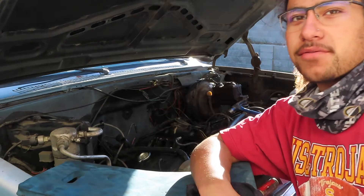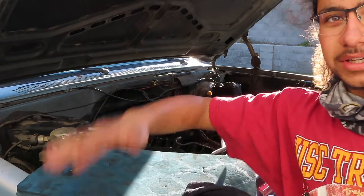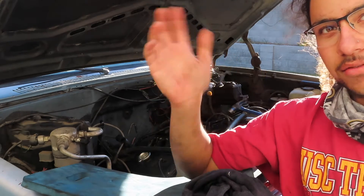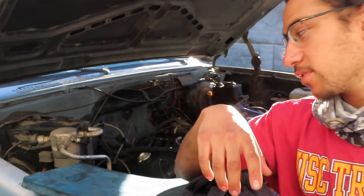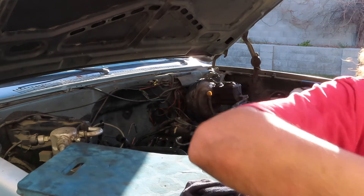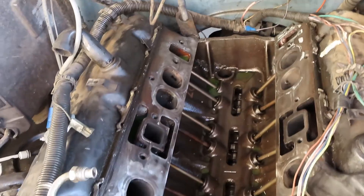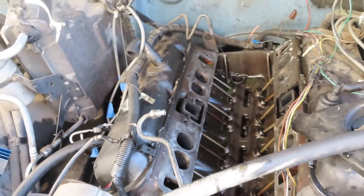All right, the camera's been dead for a little bit and I've done quite a bit of work. I've got pretty much everything torn down — I'm on my way to build it back up. I've got the carburetor off and everything else off. I was starting to take the intake manifold off when it died. I got the intake manifold off — let me show you guys what's going on in there. I cleaned it up a little bit. Looks pretty clean in there — looks like it's only been messed with maybe once or twice before.